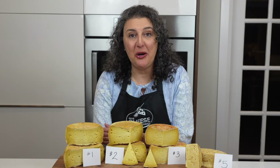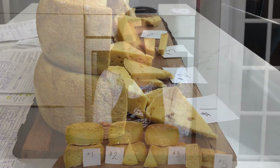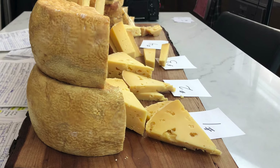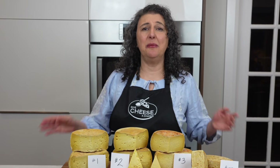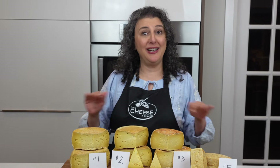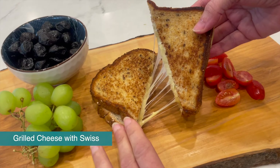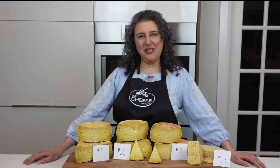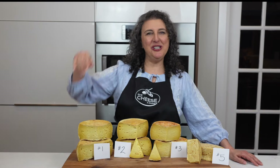That was a lot of work — making these cheeses months ago, aging them, having them judged, and then making this video. I'm really glad it's now over, because now all I have to do is hang out, eat some cheese in front of my TV, and relax. For Give Cheese a Chance, thanks so much for watching. I'm Marianne. Happy cheesemaking!